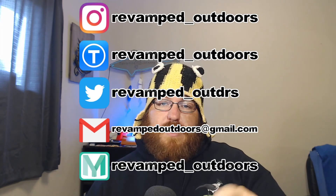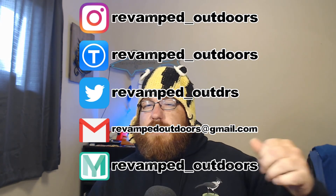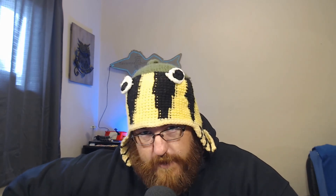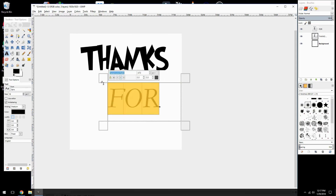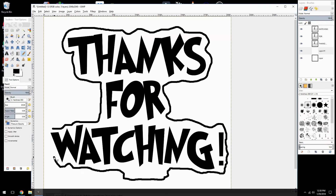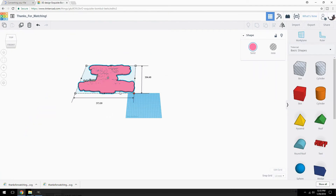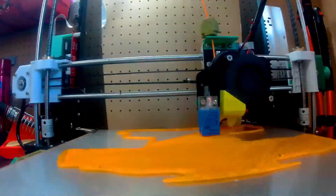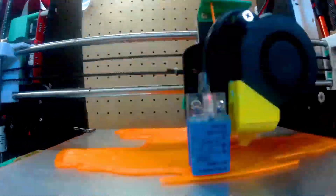Thanks for watching the video. Hopefully you found it entertaining. If you did, maybe give a like, maybe consider subscribing. But until next time, keep your amps up and your filament dry. I'll see you in the next video.